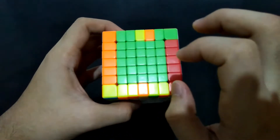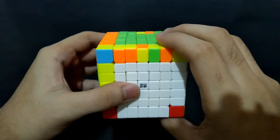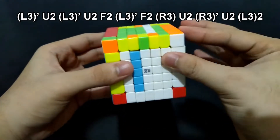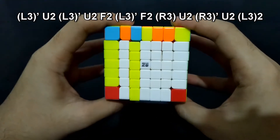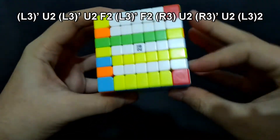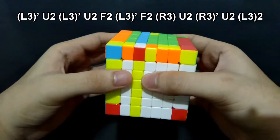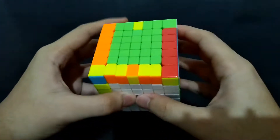Now, if you have two edge pieces that should be exchanged but they are somewhat in the middle, we just have to do almost the same algorithm, but we will be moving this inner left side. Left prime, up 180 degrees. Left prime, up 180 degrees. Front 180 degrees. Right, up 180 degrees. Right prime, up 180 degrees. And this inner left side, 180 degrees. See, these two are already exchanged.